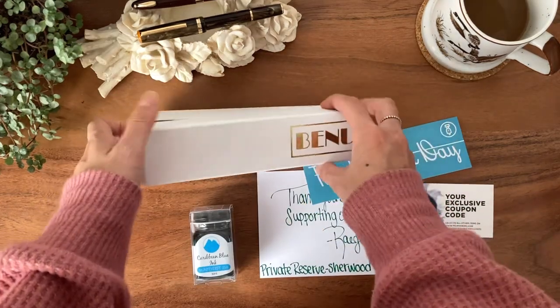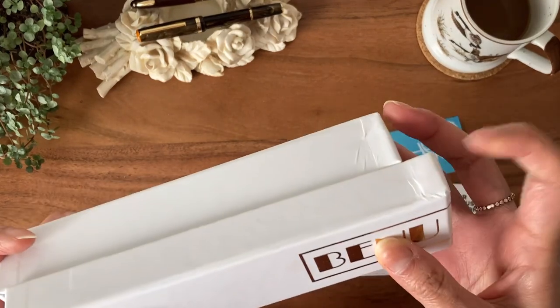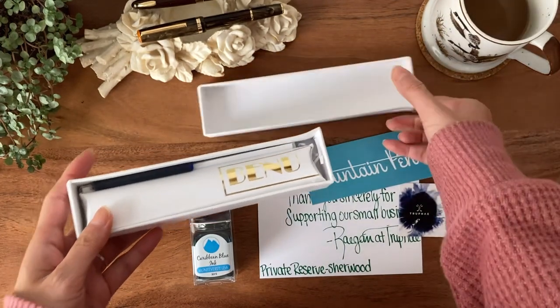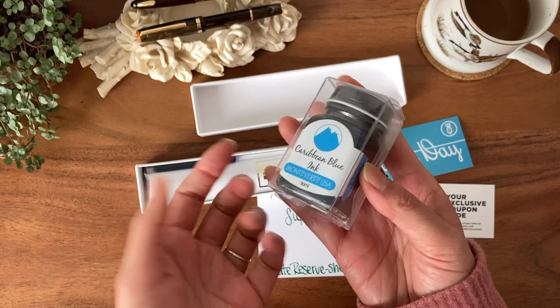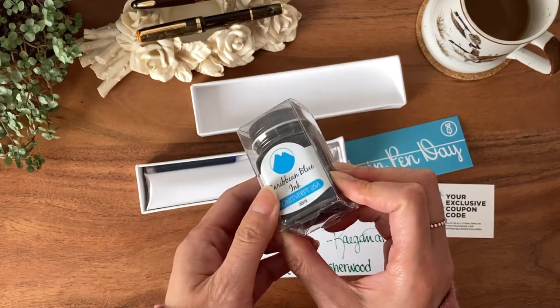Opening the box now. As you can see, the box was a little beat up on the side, so I'm a bit nervous, but I think it's fine. I don't think anything is going to be hurt. And they did come with a free ink with all fountain pens that day.